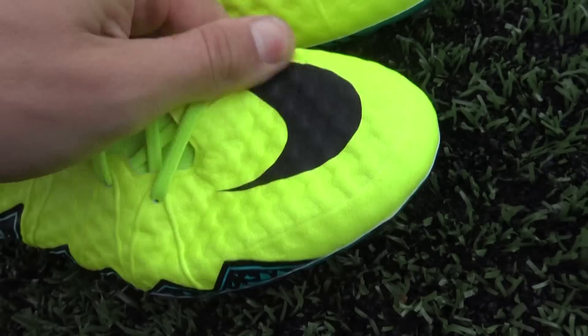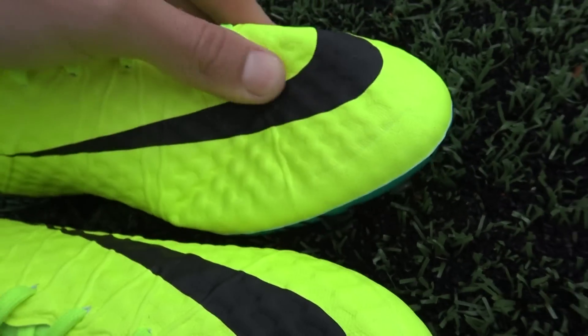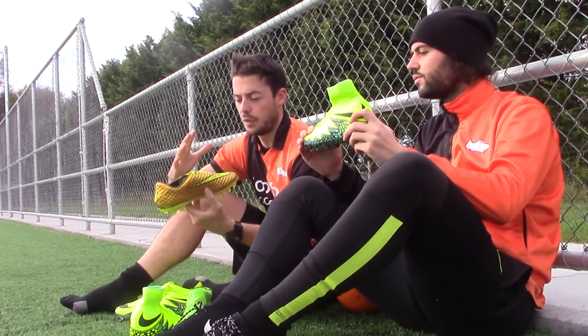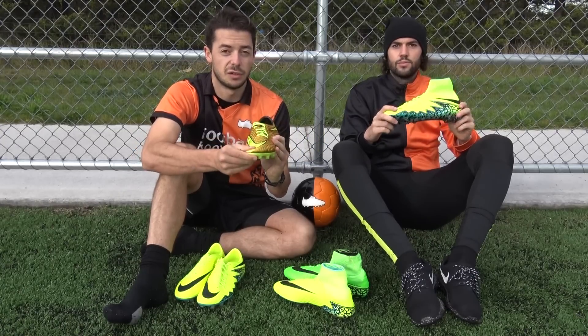They switched back to the Hiberton Phantom 1 Upper. It was first seen on the Hiberton Phantom 1 — this is the Golden Dream Hiberton Phantom 1, which was worn by Neymar at the World Cup in 2014. It's a really soft upper.